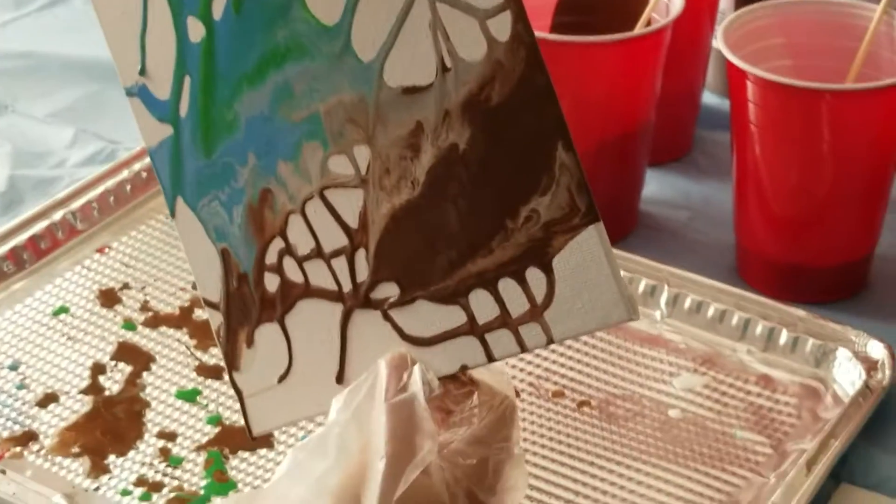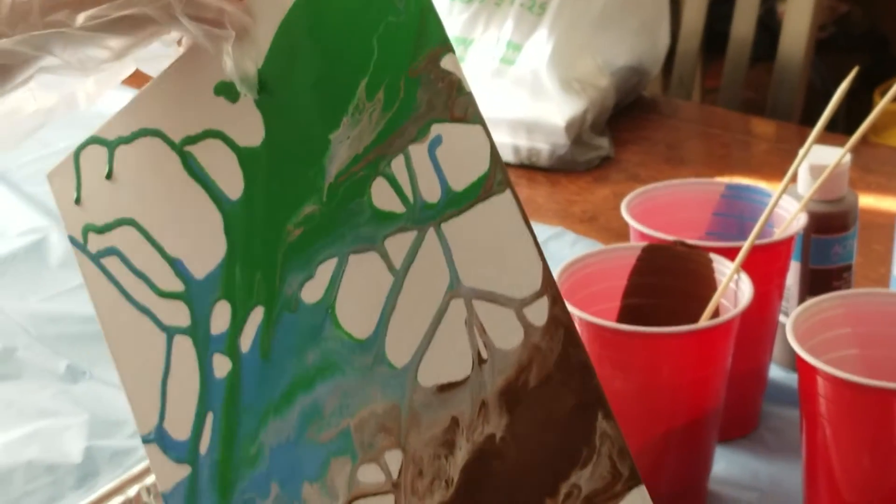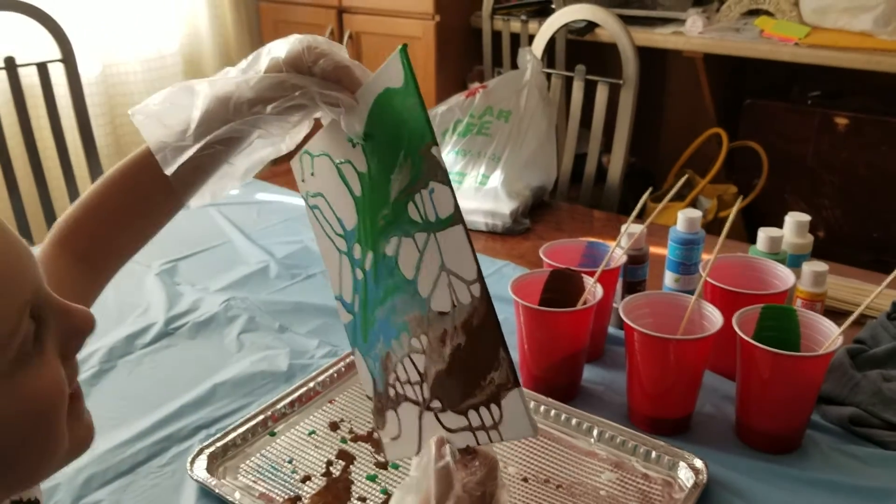Welcome back to Life and My Wife. We're doing a painting project with your grandson. We thought we'd share and let green take over.